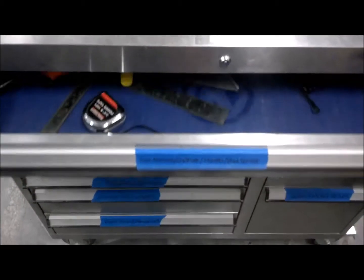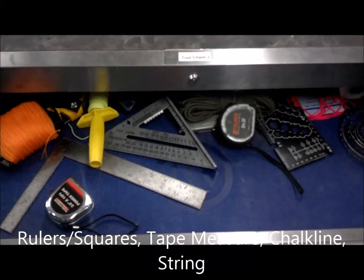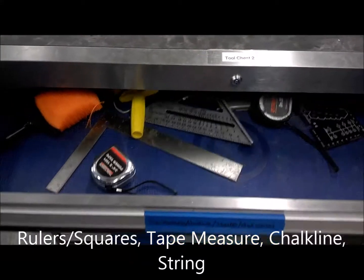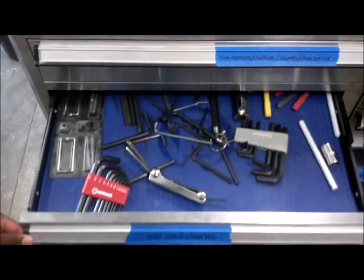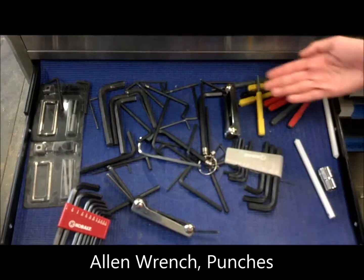In the first drawer, you have rulers, squares, tape measures, chalk line, and string. You also have allen wrenches and punches.